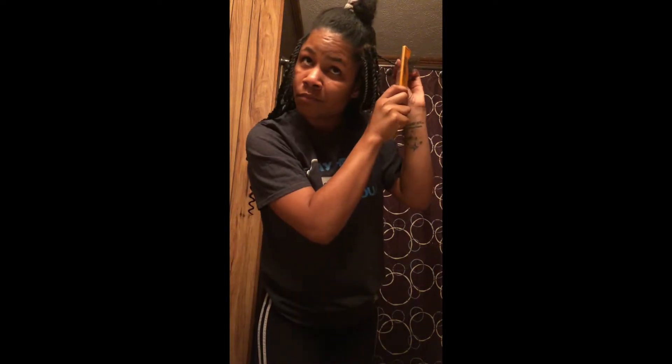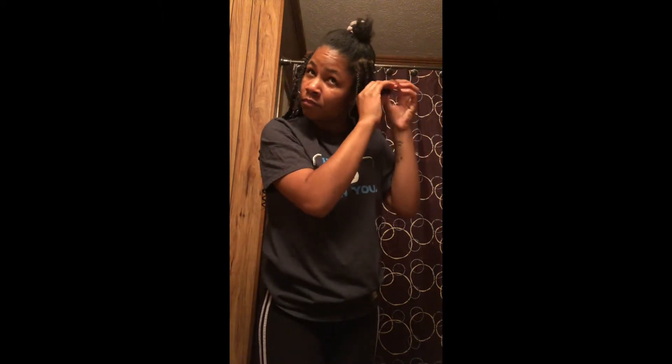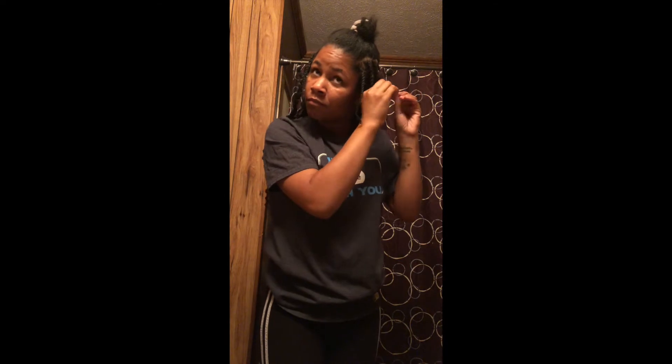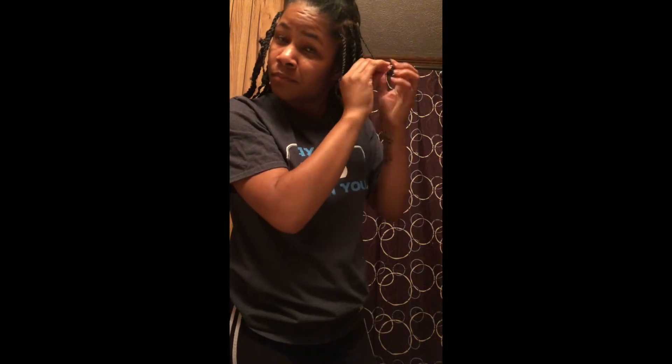I comb out the ends so that they're not frizzy, and I continue to two-strand twist my hair. I like to wrap the ends of my hair around my finger just to eliminate any extra frizz.